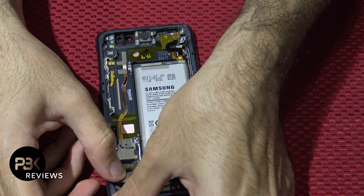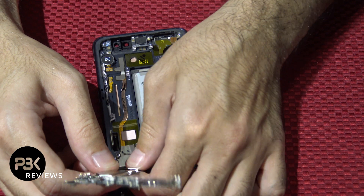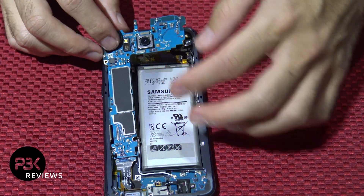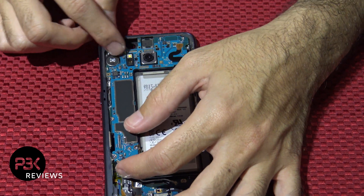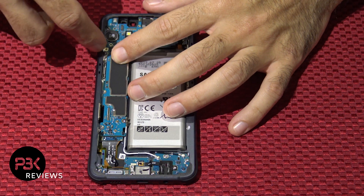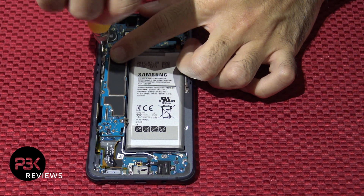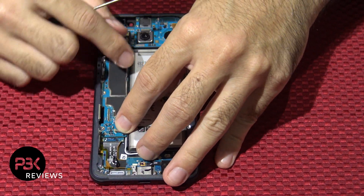Make sure that's connected, now go ahead and pop your board back in — make sure none of the cables get stuck underneath it. Now put the Phillips screw back in for your main board. Now go ahead and connect the cables back to the board.